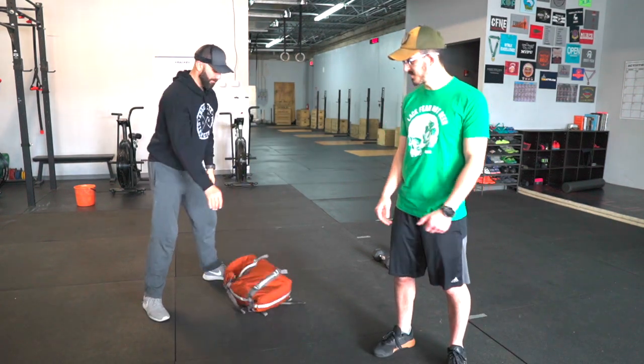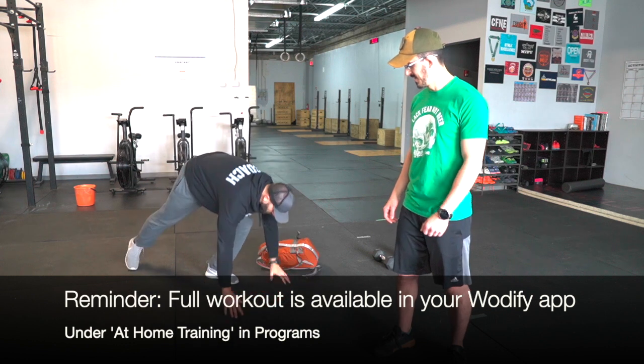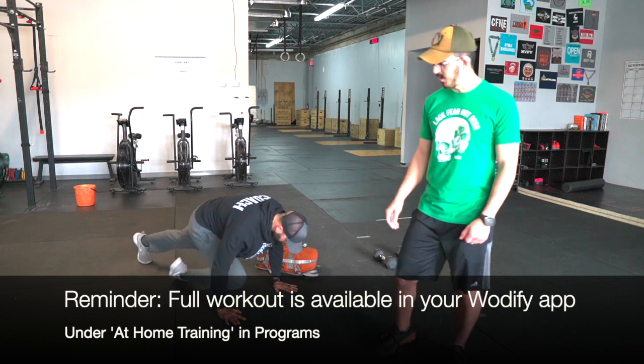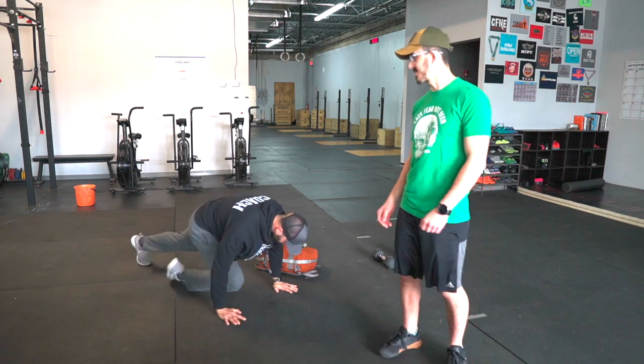Your next movement is gonna be mountain climbers. You're gonna start in a plank and bring your knees to your elbows, and you can go as fast as you can. Every time one knee goes up it's gonna be one rep.